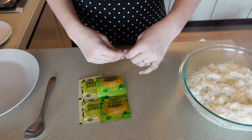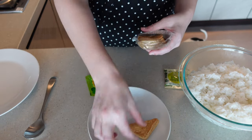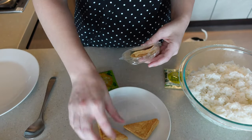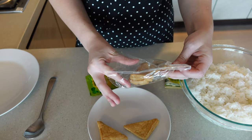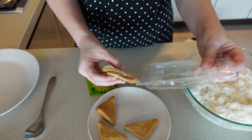You're gonna go ahead and open the tofu pocket bags and then drain them. I like to set them on a separate plate just so that it's a little bit easier to access them when you're stuffing the rice inside of them.